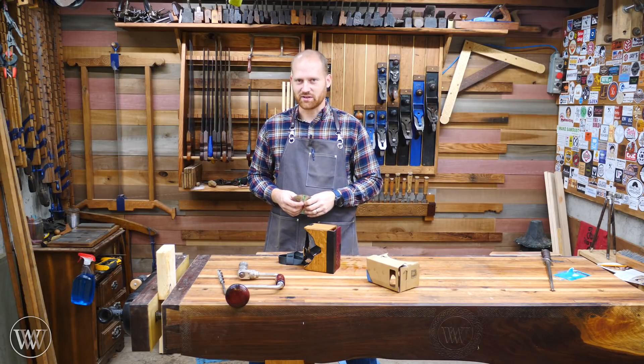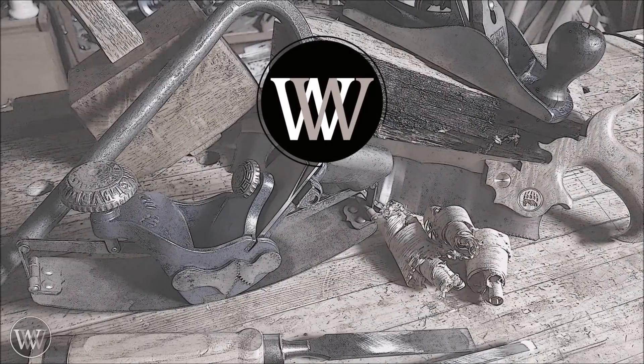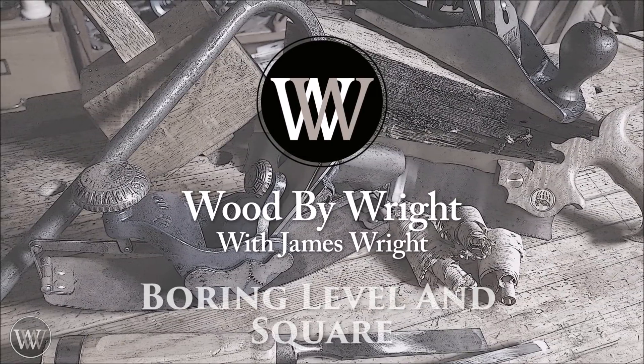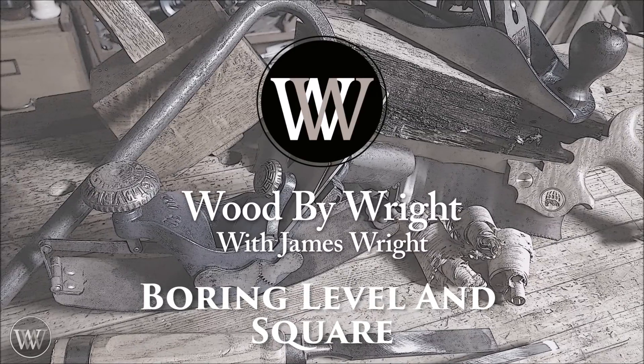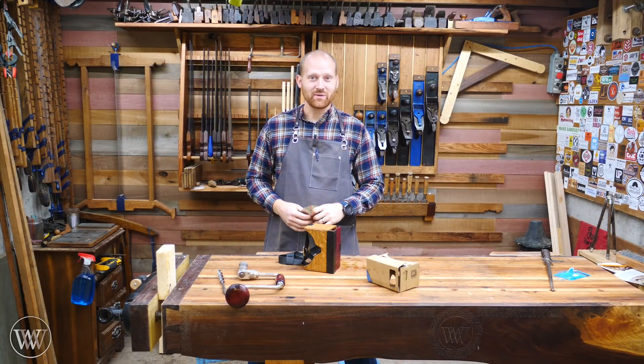Unfortunately, this trick only works if you're married. Hey y'all, I'm James Wright and welcome to my shop.